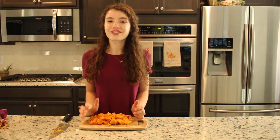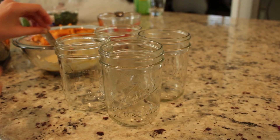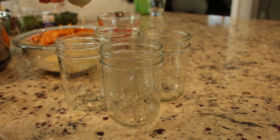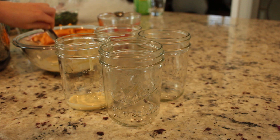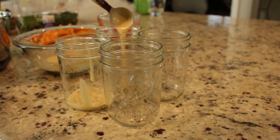Now we are ready for the fun part — stacking all the goodies! The first thing we're going to do to start off this party is add two tablespoons of dressing to each mason jar.